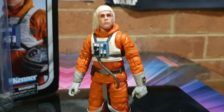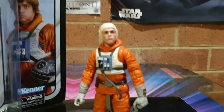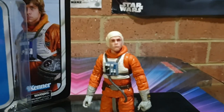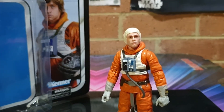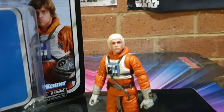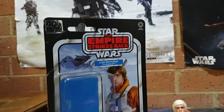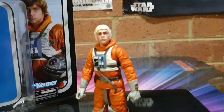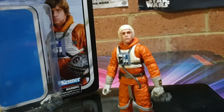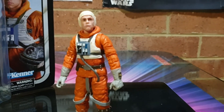I really hope we get some Bib Fortuna, Rii Squidhead, actual Return of the Jedi figures - that'll be cool. What else can we get for the 40th anniversary? Would have loved to have seen 2-1B, Ugnaught, and FX-7 for Empire, but they didn't appear. Oh well.